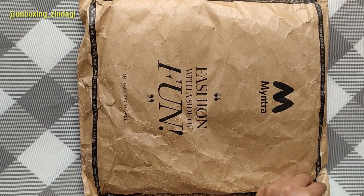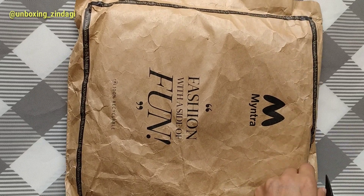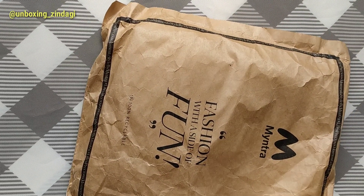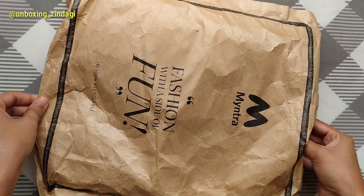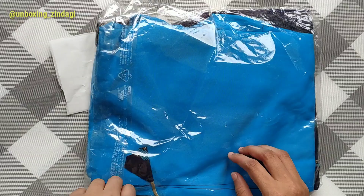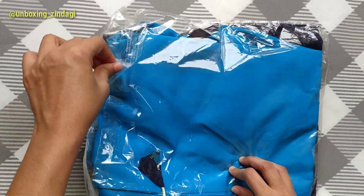Hi everyone, welcome to Unboxing Zindagi. In this video I'm going to unbox the product which is ordered from Myntra. The product is a kurta with palaiso and it is from Libas. Let's open the product.